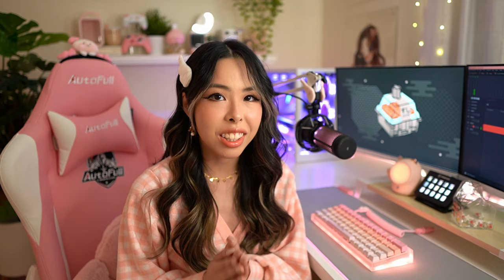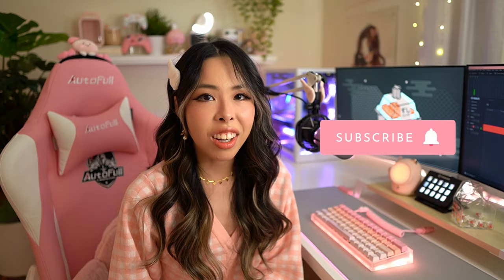If you made it to the end of this video, thank you so much — I hope you enjoyed this setup tour! If you're looking for more photos and videos be sure to check me out on TikTok and Instagram, but I'm on all social media platforms. Be sure to like and subscribe for more content — bye!